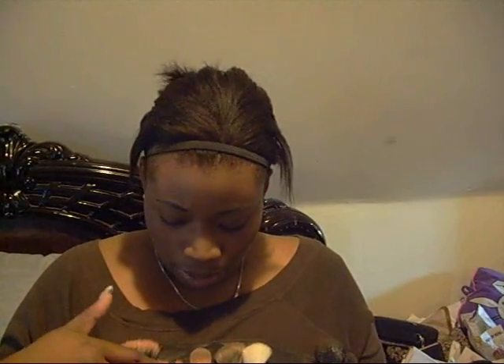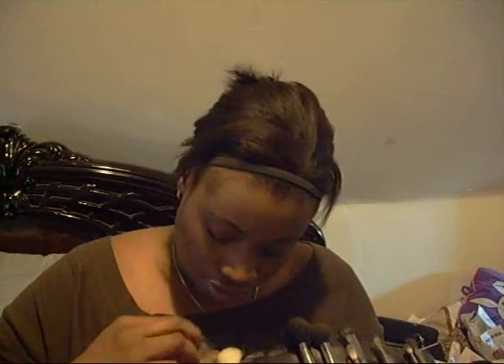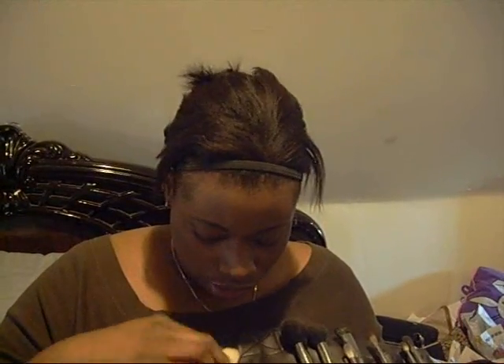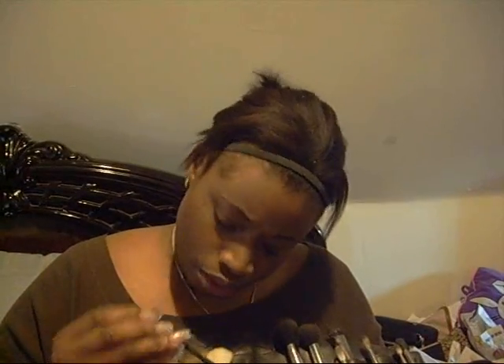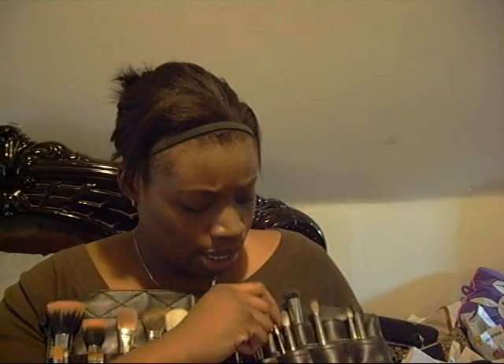I'll tell you every brush I have, but not everything is essential — for me it is. I have the 187, 188, 190, 169, 168, 10, 129, 109, 227, 252, 219, 242, 212, 272, 275, 213, 239, 228, 231, 208, a Benefit heart angle, 209, 222, 223, 217, and 224.